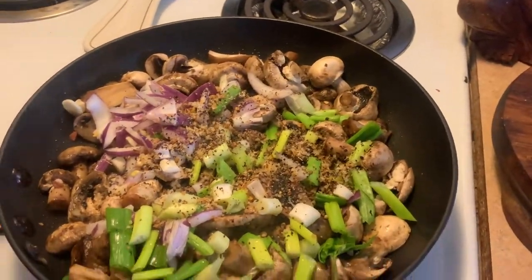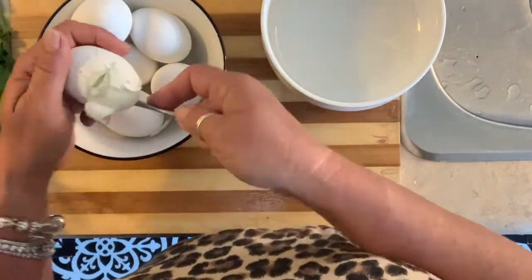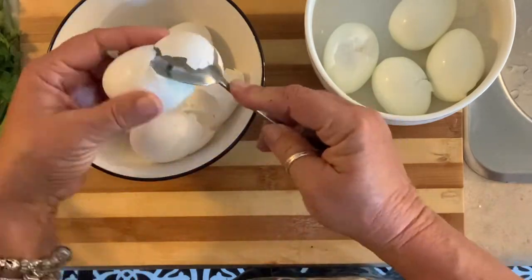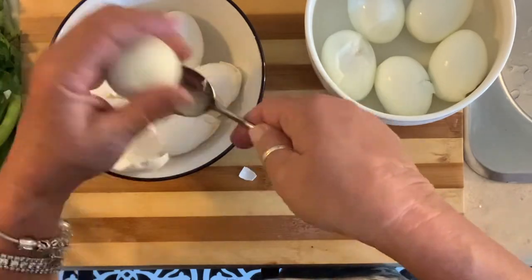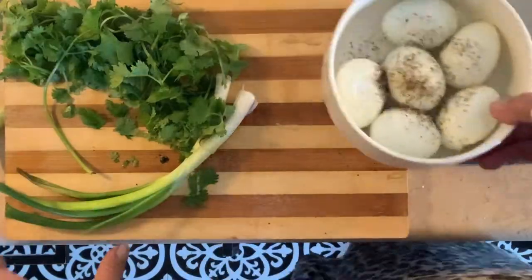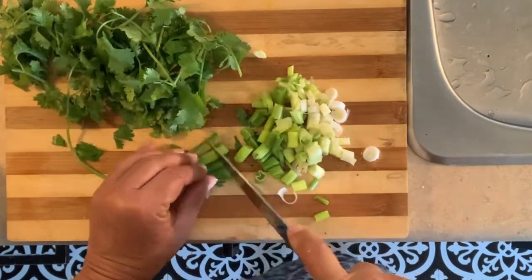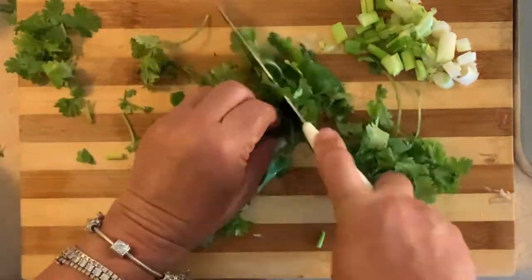I'm going to do my egg salad now. I boiled up six eggs — this will last me three meals, two eggs at each meal. I can eat this on top of a salad, on crackers, or rolled in lettuce. I'm not eating any mayonnaise whatsoever — just cilantro and some green onions. I'll drizzle some balsamic glaze over it when I'm ready to eat it.